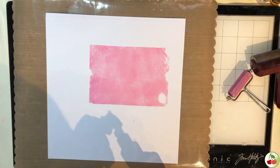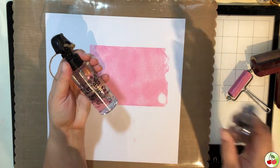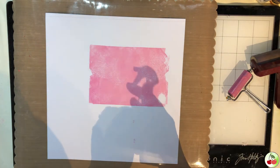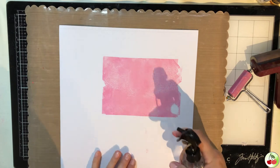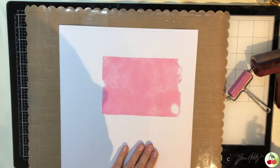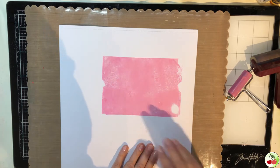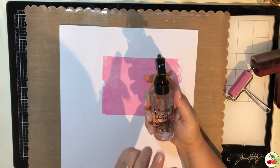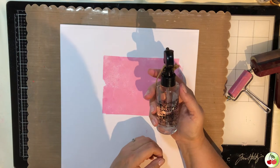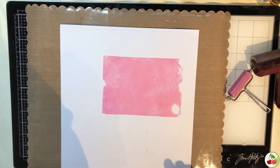The next thing I'm going to use is the mister. This is why I picked the Distress Oxide — you can get the Distress Sprayer from Ranger and Tim Holtz, or the little mister from Ranger. I'm going to give the piece we just made a shot of water and you'll see how it changes. Distress oxides react to water; it usually takes just a couple minutes to dry.